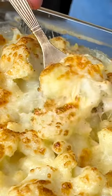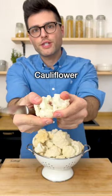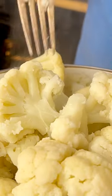This is cauliflower mac and cheese. It's super creamy. Cut the cauliflower into small florets, then boil it in a large pot with lightly salted water until fork tender — about 10 to 15 minutes.